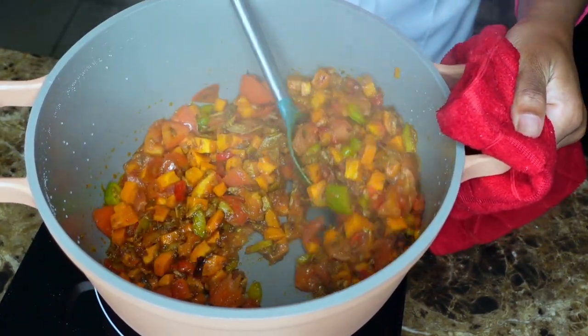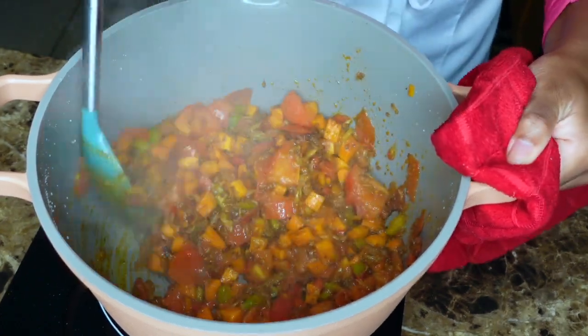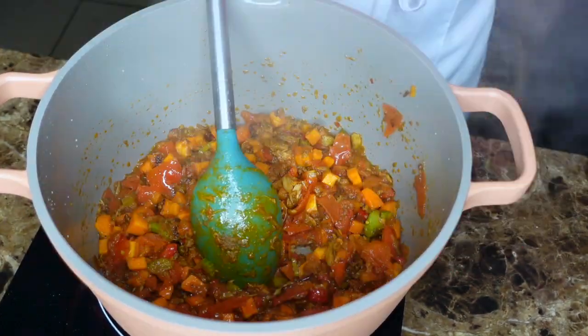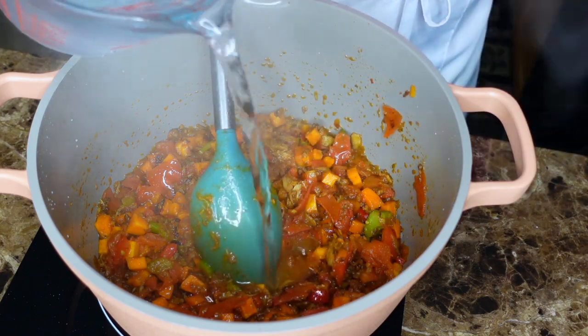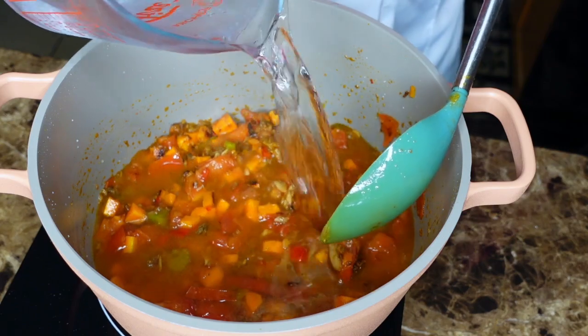Oh my gosh, I would eat this with bread right now. This looks amazing. This is actually like good for a pate — oh my gosh, I am so smart. I'm going to make this and put it in pate. This would be really different. Go ahead and add the water.